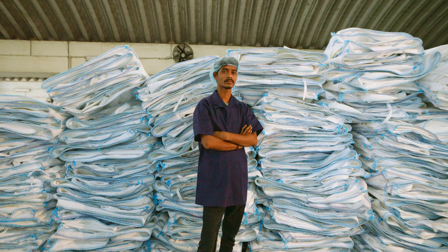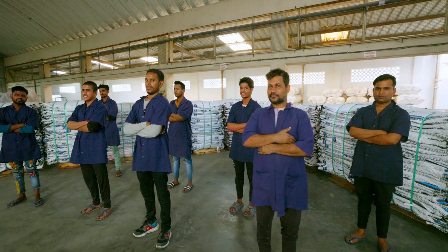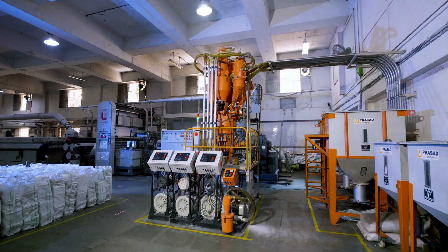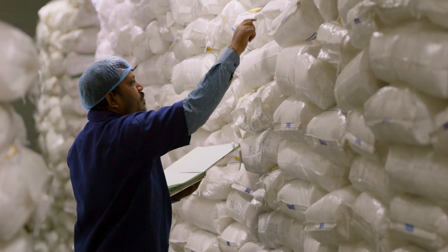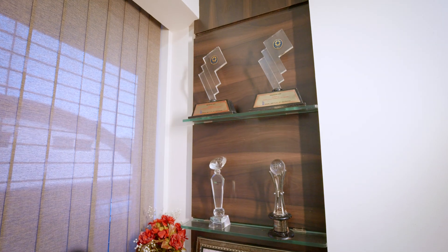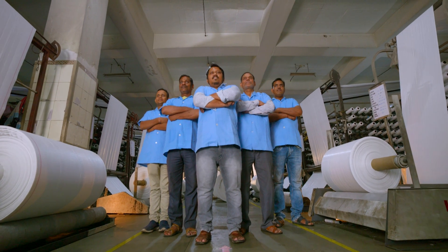At Deccan Group, we believe that quality is the key. To that end, we utilize state-of-the-art equipment and employ skilled workers, even training them. Our equipment is regularly maintained and upgraded to ensure it is always in top working condition. We carefully source our raw materials from reputed suppliers. Over the years, we have built a reputation of excellence in the industry and we strive to exceed the customer's expectations with every order.